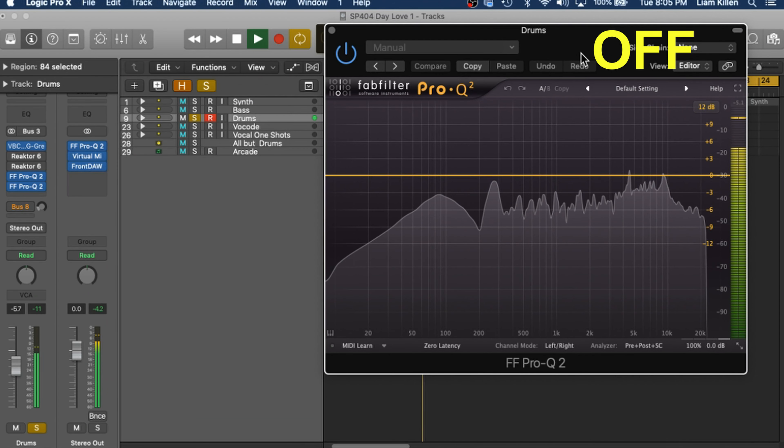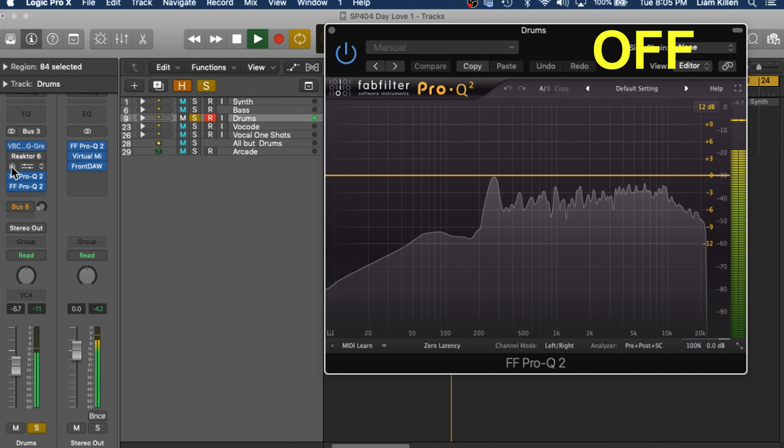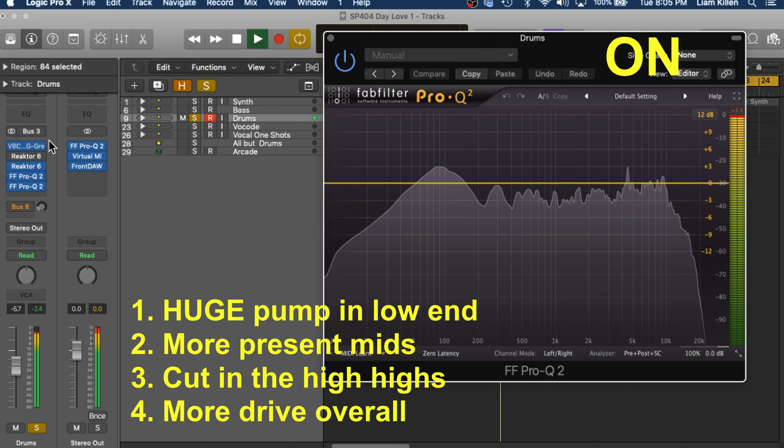Lastly, I'll show you how the plug-in affects the EQ of the drum. So I have an EQ open here. Those drums sound good.